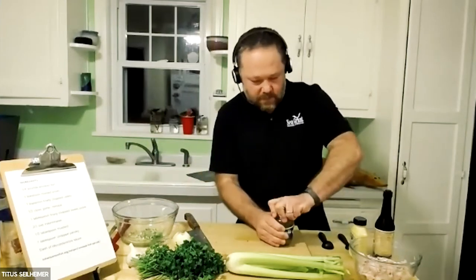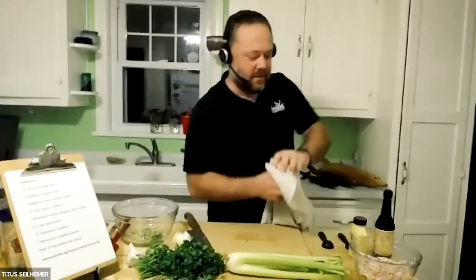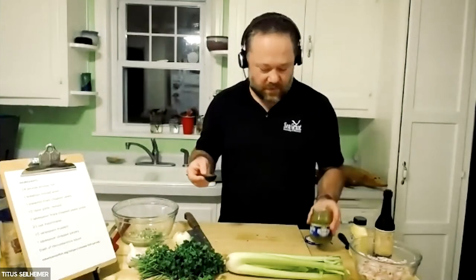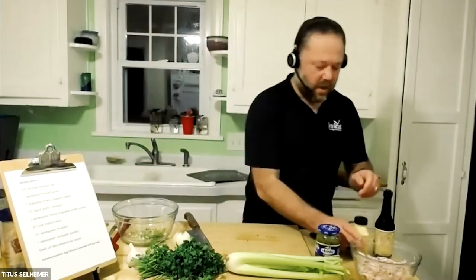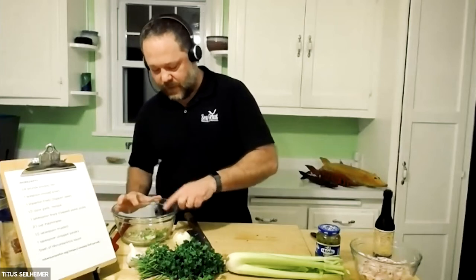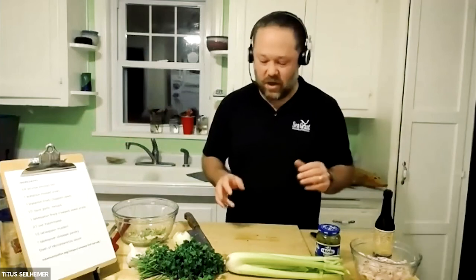We've got some sweet pickle relish — my white-fish-covered hands are having a hard time with this cap, but there we go, we got it open. You may need a helper in the kitchen to open jars after you've sorted through all this white fish. We're going to do a tablespoon of sweet pickle relish and a half tablespoon of mustard. I'm using Dijon, but really, if you've spent any time in the mustard aisle lately, there's a ton of mustards out there — pick one you like and go with it.